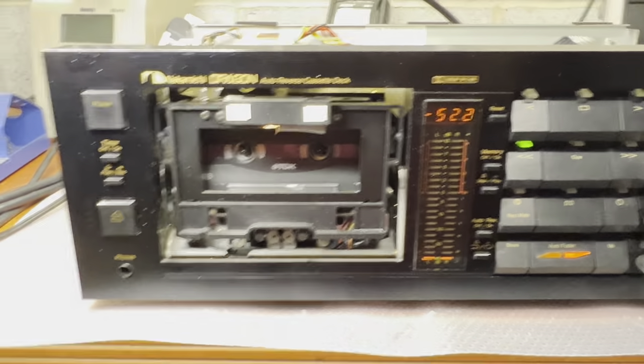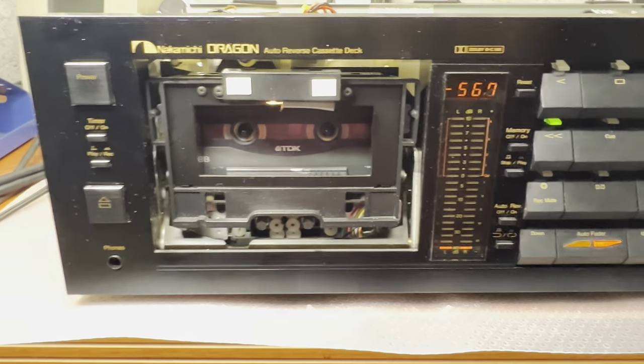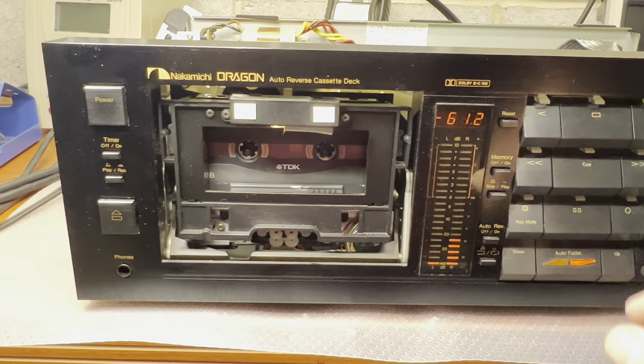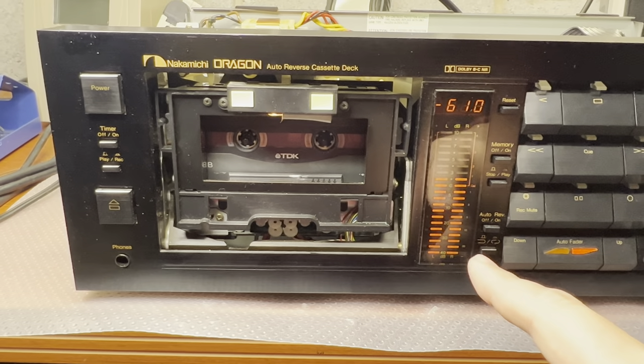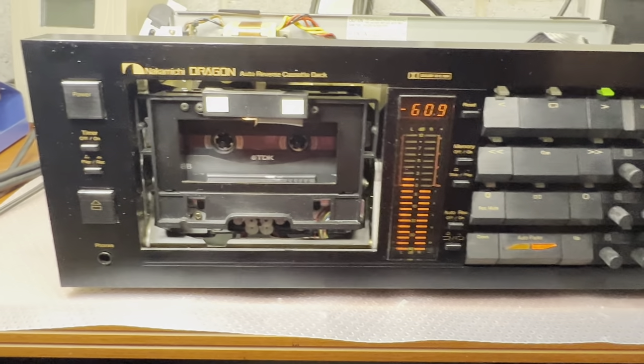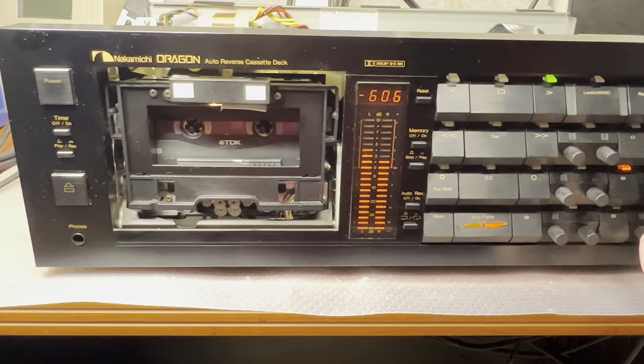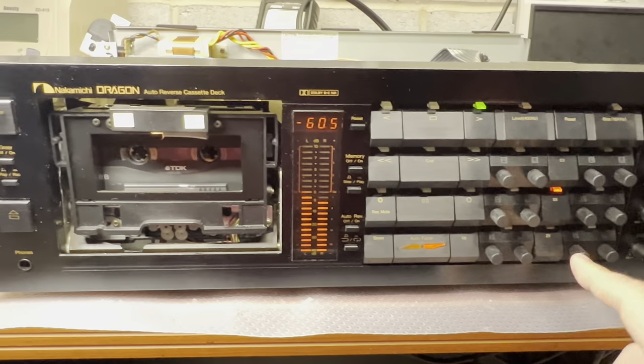Rewind still works fine. The owner tells us there is an issue with bias on the metal tapes, so that's what I will be looking into.